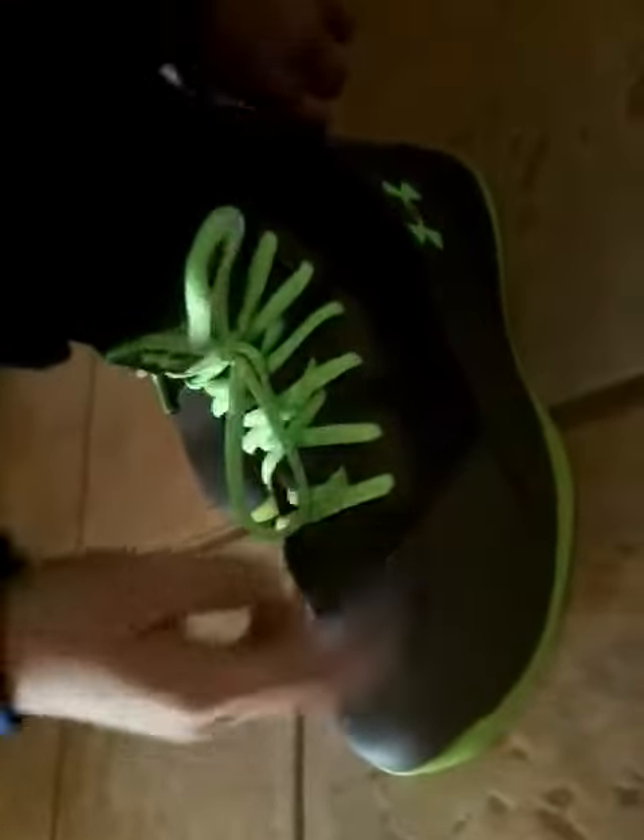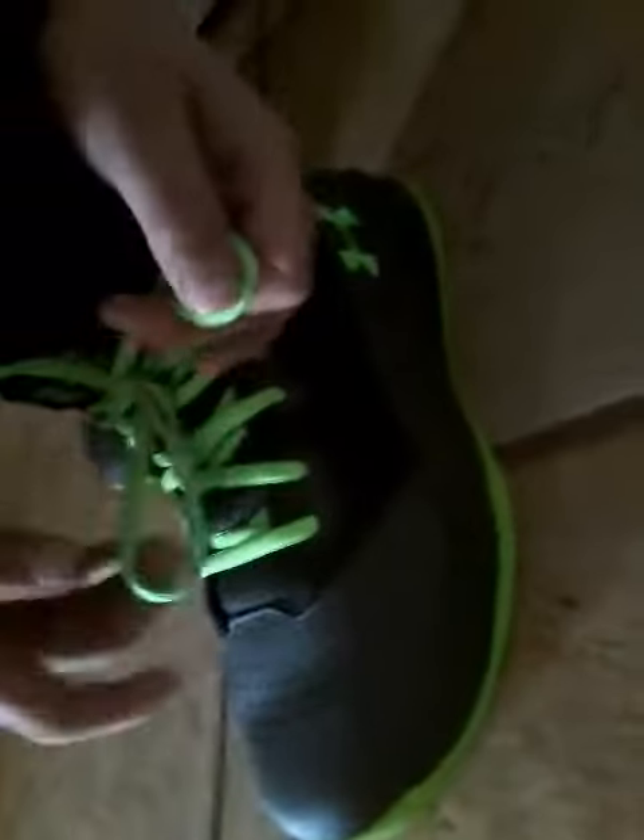Today I'm super excited to do a showcasing about a new thing I got. It's basketball shoes. What I like about them is that they have shoelaces, because I never had a shoelace shoe before — this is my first one.